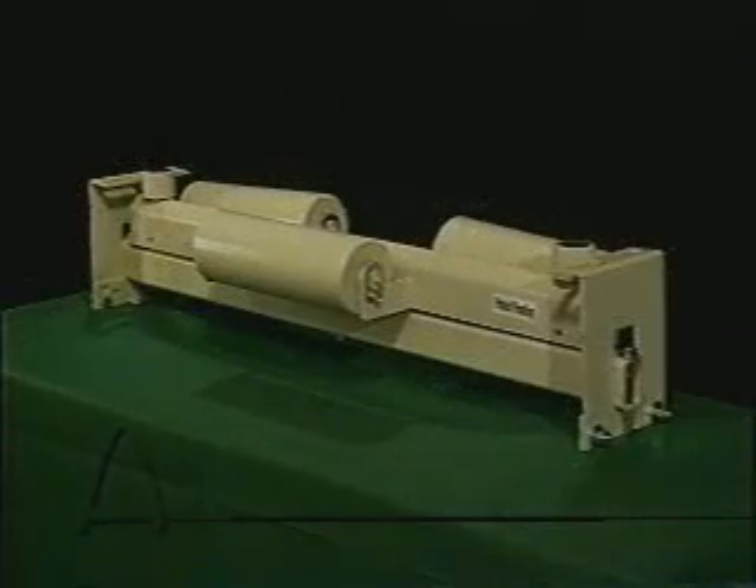Arch Environmental Equipment Incorporated has the answer to your belt training needs. The newest addition to Arch's line of conveyor maintenance products is the Tri-Return Training Idler. This training idler is different from its competition because it works — its patented design is the reason.